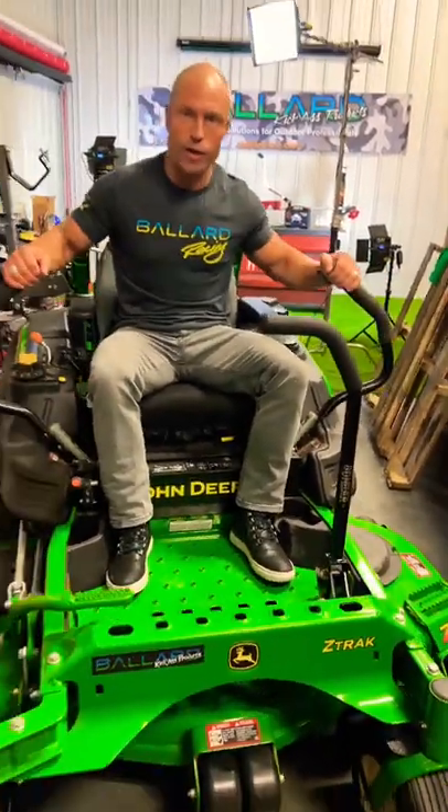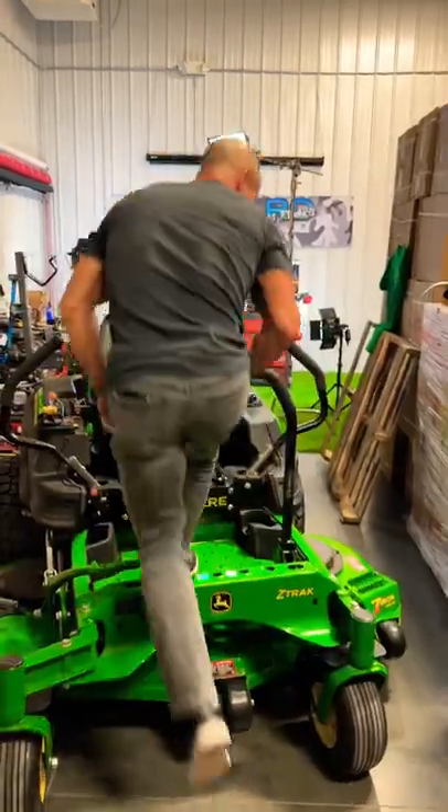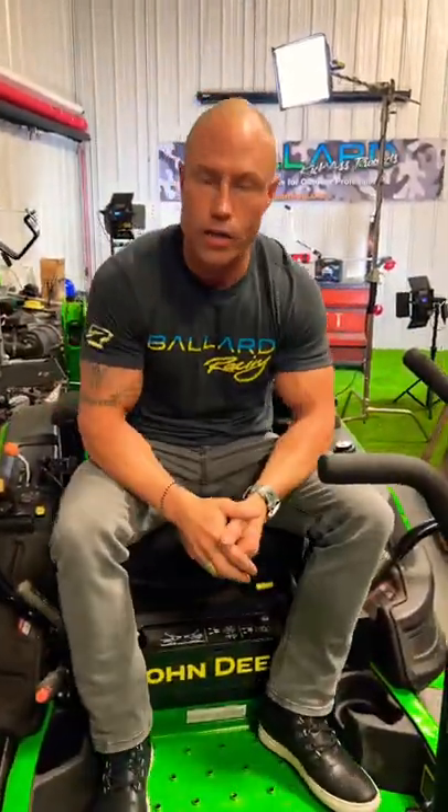So instead of when you jump off the mower guys, you're grabbing your handles and you mess up the dampeners here. Just super simple to get on and off the mower. Completely adjustable. This thing's built like a tank. It goes on left side, right side. Works on any of your zero turns.